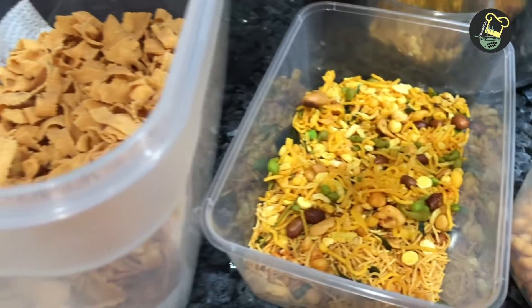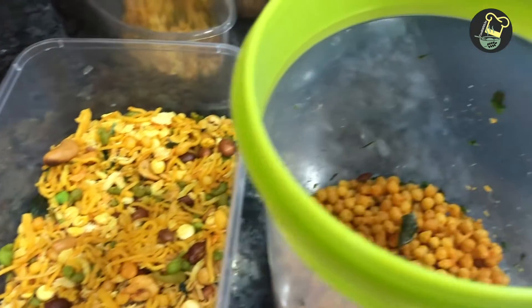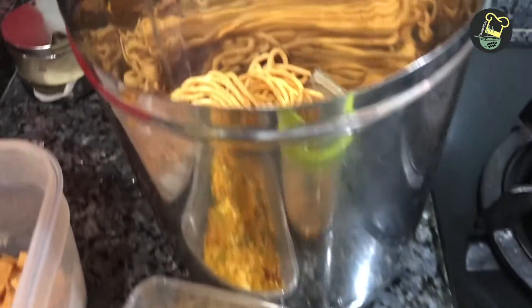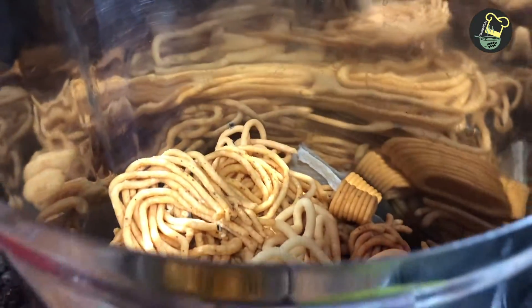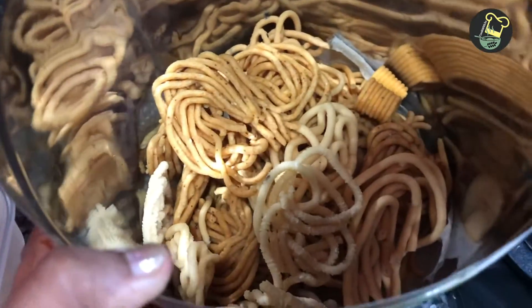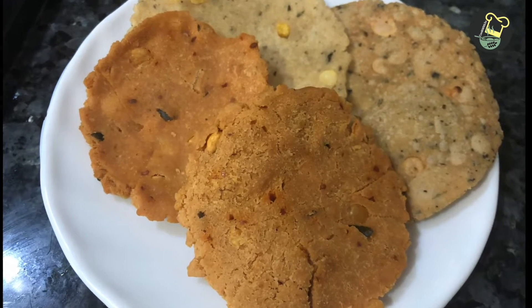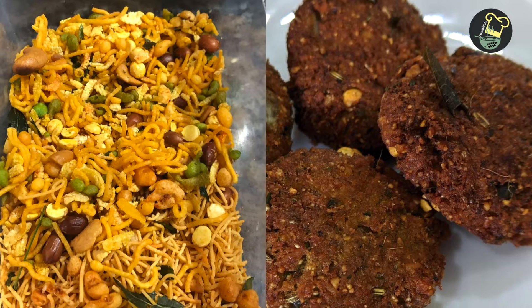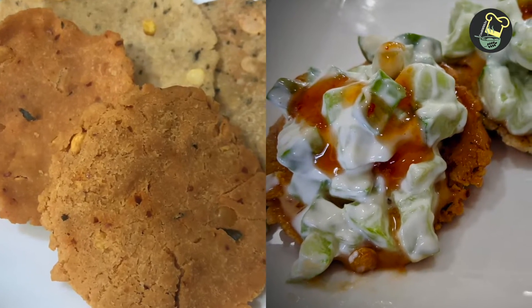This is a mixture of oats and some karabundi. Then we add the milk. If you have a friend, you can mix it up. Then we add the milk.